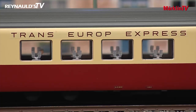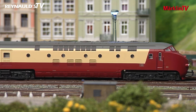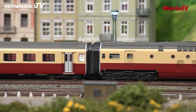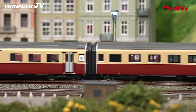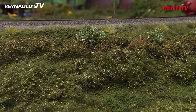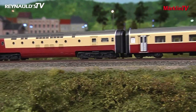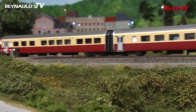We are certain that this model will be just as refined and will live up to the high standards set by its prototype. An MFX Plus decoder provides a wide range of light and sound functions. The triangular headlights change over to two red taillights with the direction of travel. The interior lighting can be used in conventional operation, and in digital operation it can be manually switched on and off. The table lamps in the restaurant car will have a separate switch as well. With this exclusive model, Märklin and Trix Club members can look forward to a major highlight in 2020.